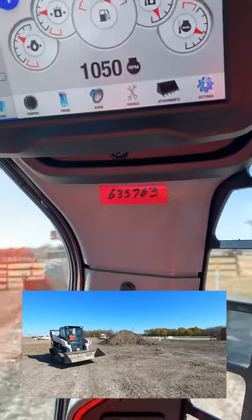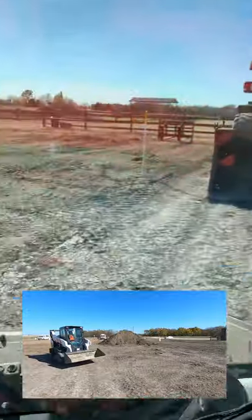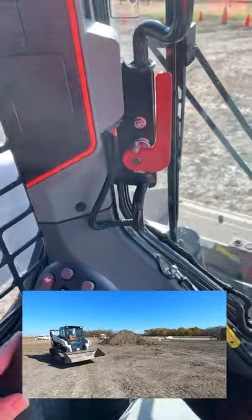Hey everyone, I got a Bobcat T66. It's part of their new R-series machines — a complete redesign. Bobcat of North Texas dropped this off and wanted us to try it out.